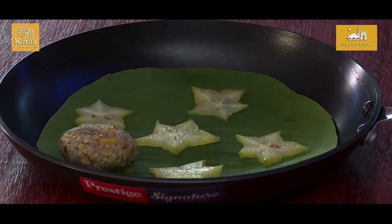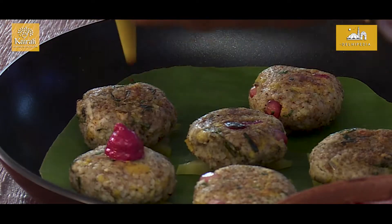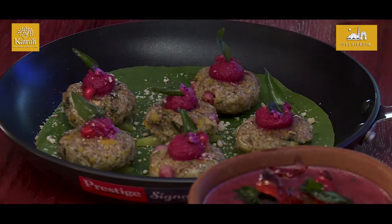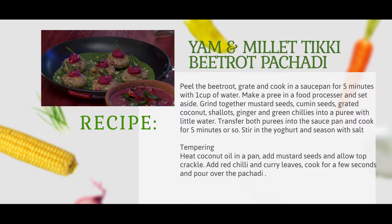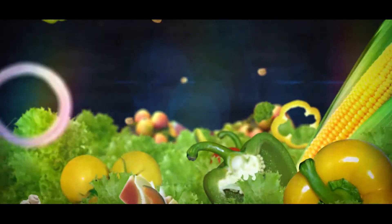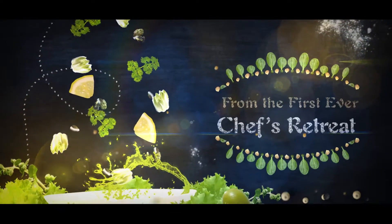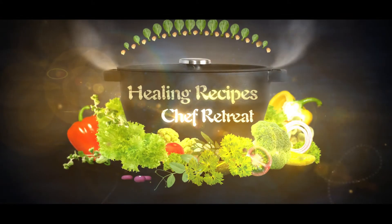We are ready to do the plating. The pachadi goes on the top. My final touch of extra virginity. The pachadi goes on the top.